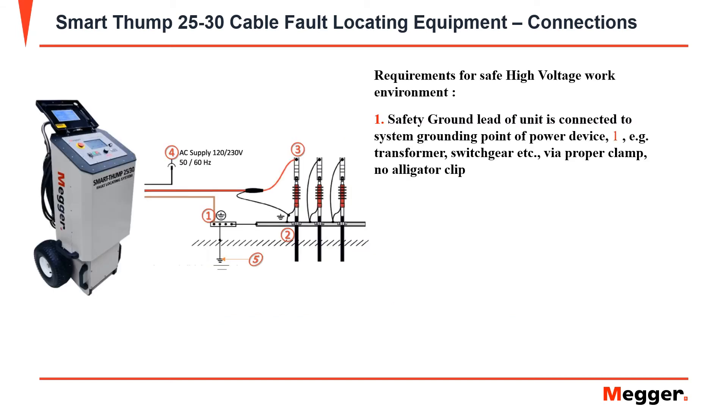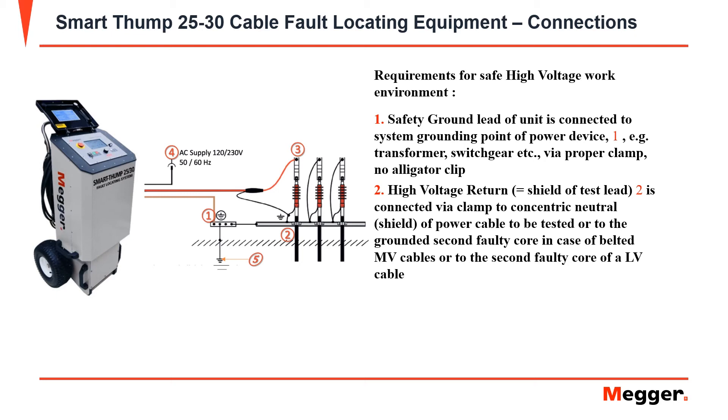First, make a connection on your safety ground lead to the grounding terminal point. Next, you may connect your high voltage return lead to the concentric neutral or shield of the power cable to be tested.